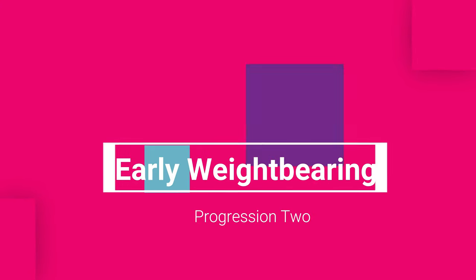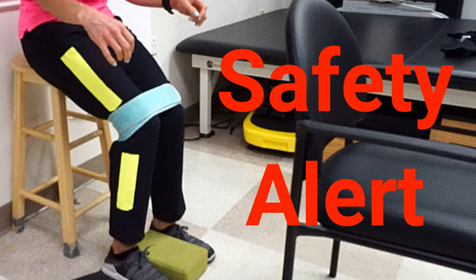Now that we've done early weight-bearing with the gym ball, I like to take that exercise one step further and move to a higher surface. Make sure the chair is pushed up against a wall, because the higher the chair, the easier it is for it to slide out from under you — safety tip number one. You're going to do the same forward flexion: lean forward and then push your body back to upright. This requires your legs to do more work. Use a strap around the knees and a yoga block between the feet to make sure you're pushing symmetrically with both legs.